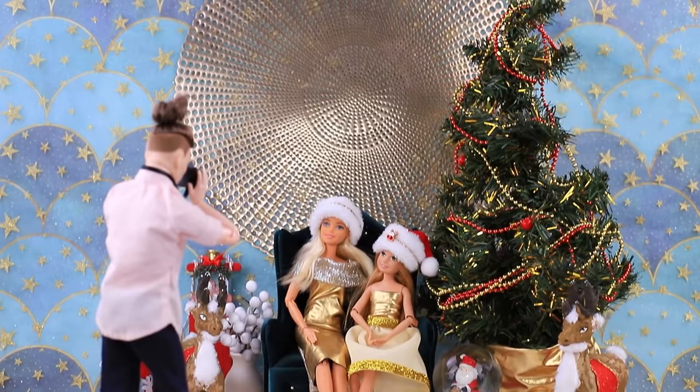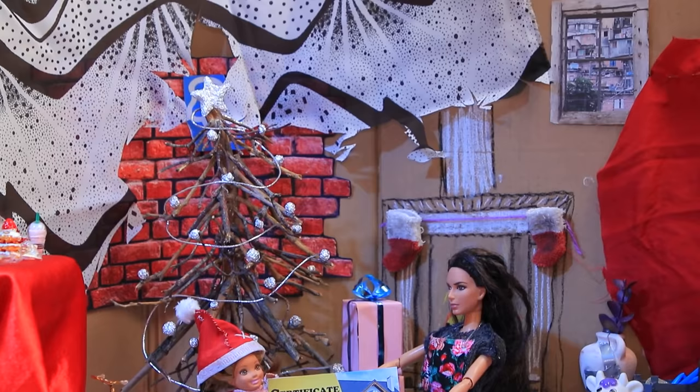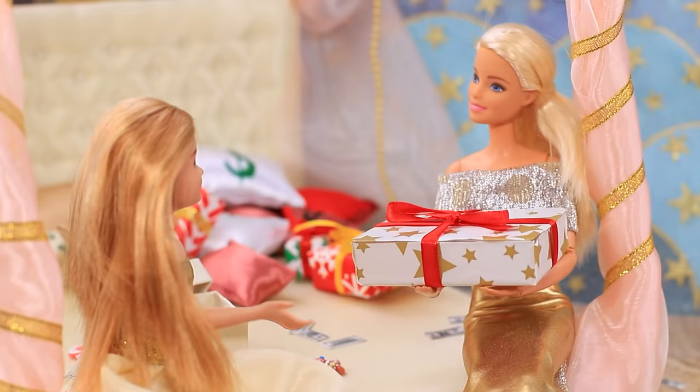Like our video and subscribe to Lalaloo so you can see more doll ideas!